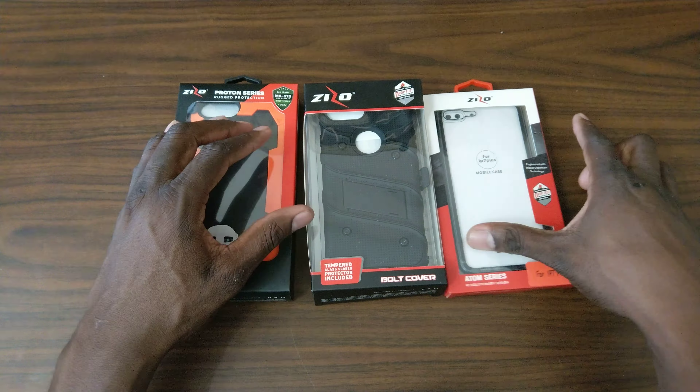This is crazy nice, man. I don't think I've ever reviewed the Atom series. I was investigating — I jacked this joint up already. I'm investigating on how to take it apart. It's a two-piece and it snaps apart like that. And then here's your iPhone 8 Plus — it fits. And then it snaps together like this, man.